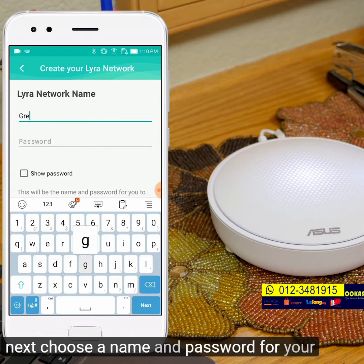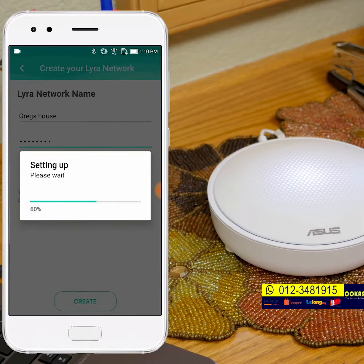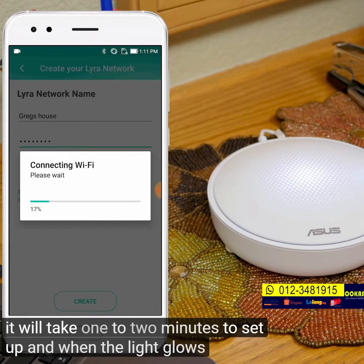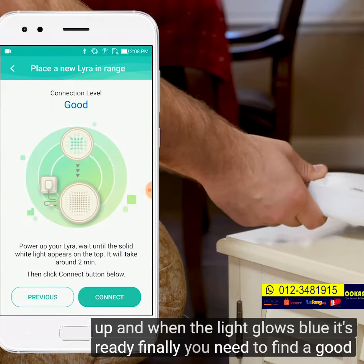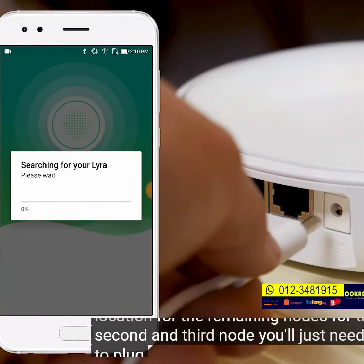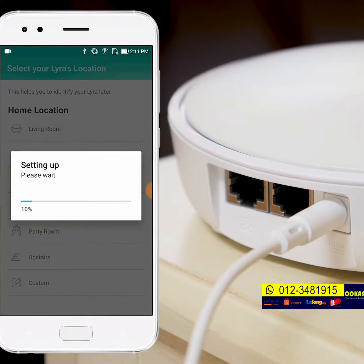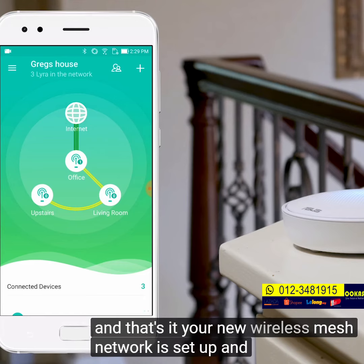Next, choose a name and password for your Lyra network. It will take one to two minutes to set up, and when the light glows blue, it's ready. Finally, you need to find a good location for the remaining nodes. For the second and third node, you'll just need to plug in the power cable and input the location into the app. And that's it — your new wireless mesh network is set up and ready to go.